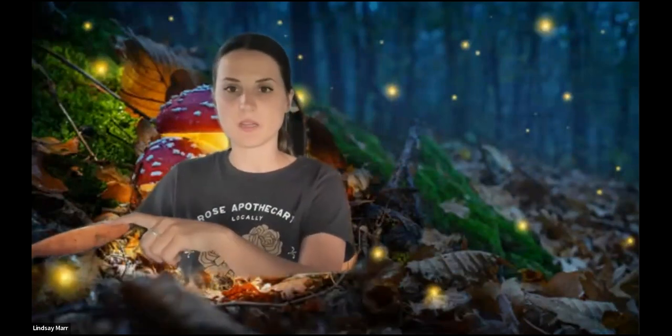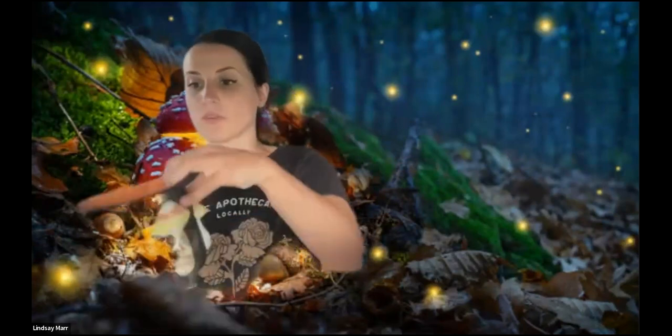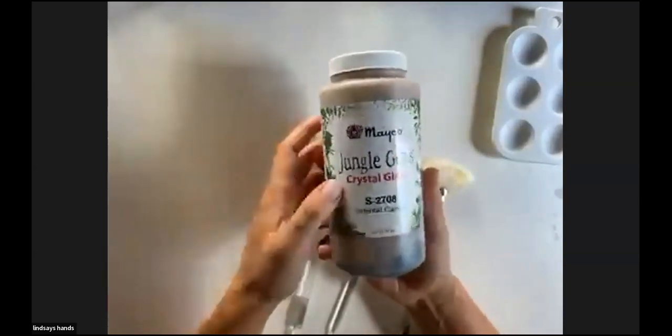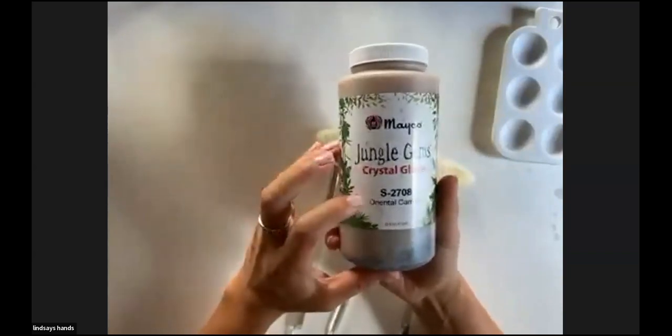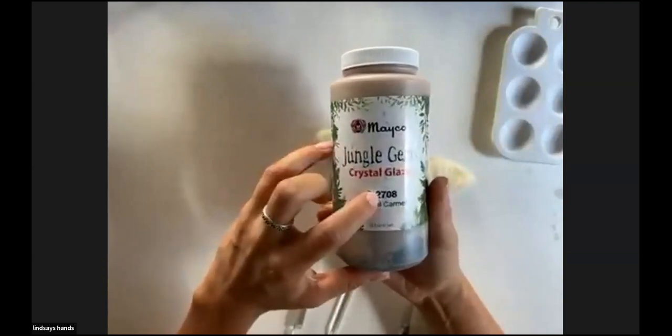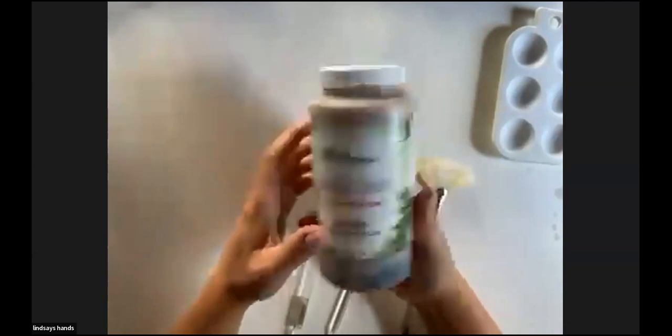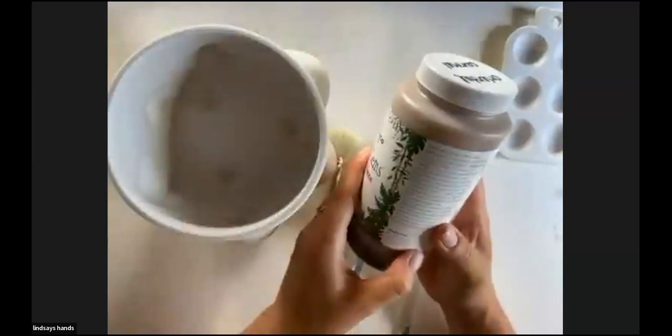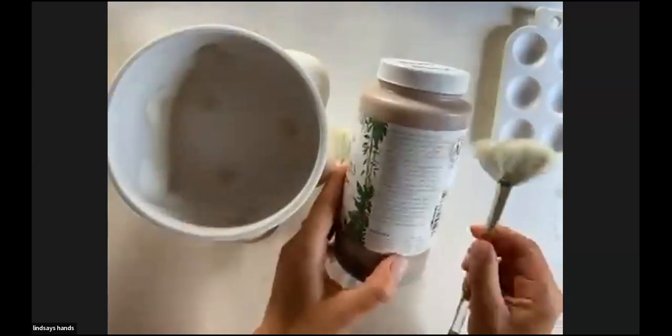Let's start with the inside and kind of take turns — painting the inside with the Jungle Gems color and then the outside with the Foundation color. For both of those I'm going to be using soft fan brushes, which are the best for applying color quickly and efficiently. The first color for the inside of this container is Jungle Gems Crystal Glaze in Oriental Caramel, which is S2708. We can do two to three even coats of that, which applies really well with these fan brushes.